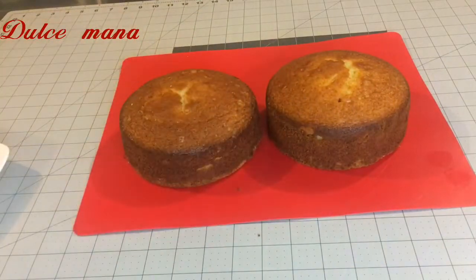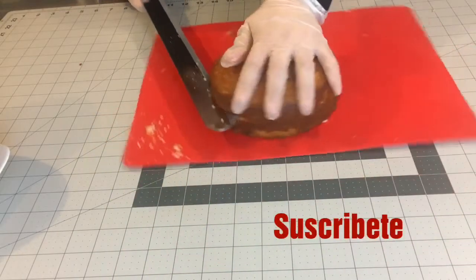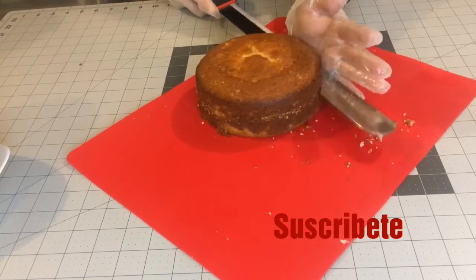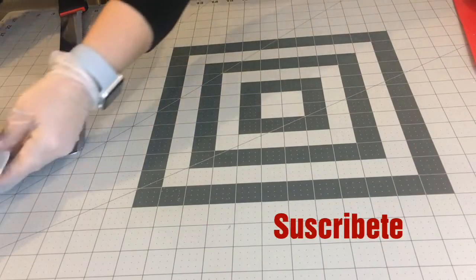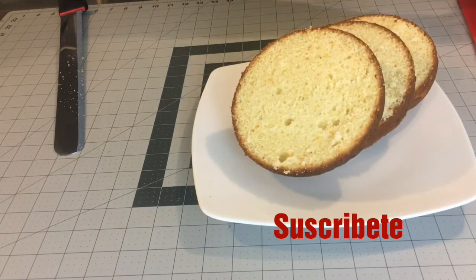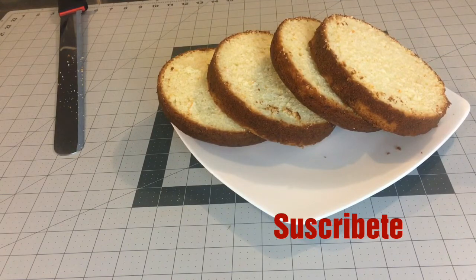La verdad es que están muy suaves, muy tiernos. Ahora los vamos a cortar para que puedan ver cómo se ven por dentro y van a mirar la textura. Si les interesa saber dónde compré ese cuchillo — que es como de 14 pulgadas de largo — lo compré en Home's Good, aquí en los Estados Unidos. Creo que me costó como 7 u 8 dólares. Está muy grandote, muy bueno y tiene mucho filo. Miren nada más, qué belleza. Listos para hacer el pastel.